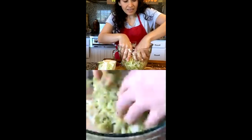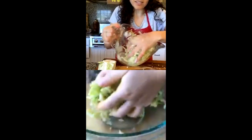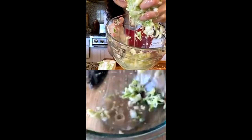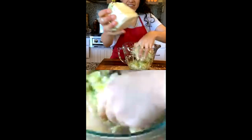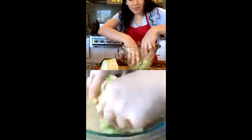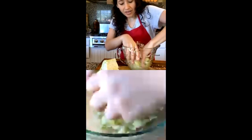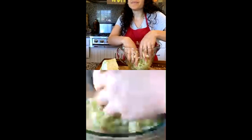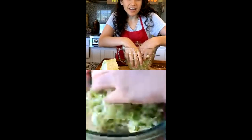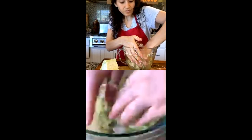Look at how much liquid has come out just from squeezing — and we started with regular dry cabbage, didn't add any water. The brine, for people who don't know, is just salt water — the salt and the water that's naturally in the cabbage will preserve it. And this is lacto-fermenting when you do it with the salt.